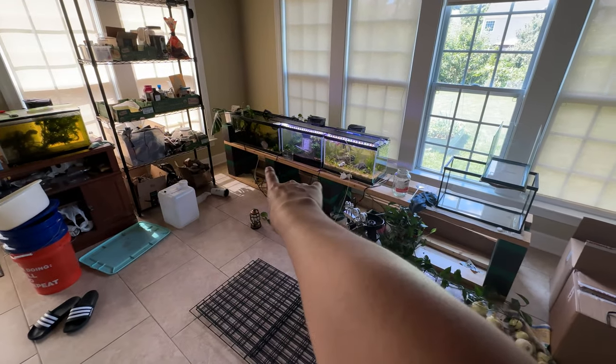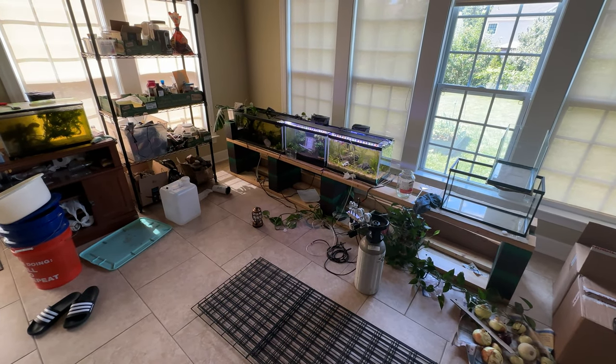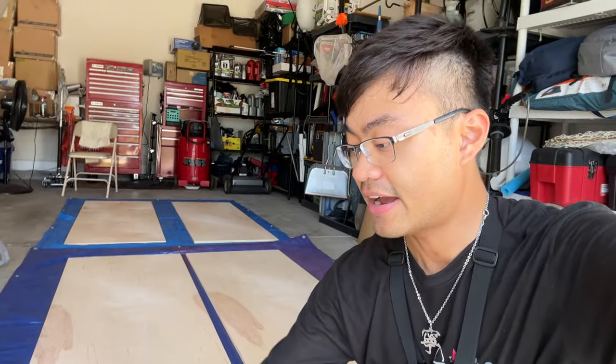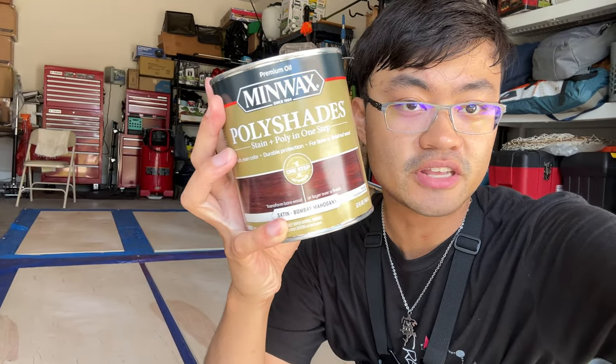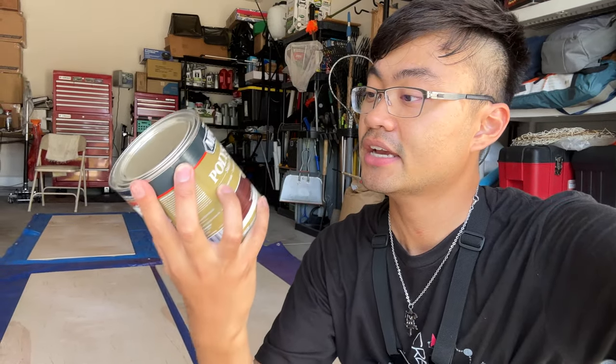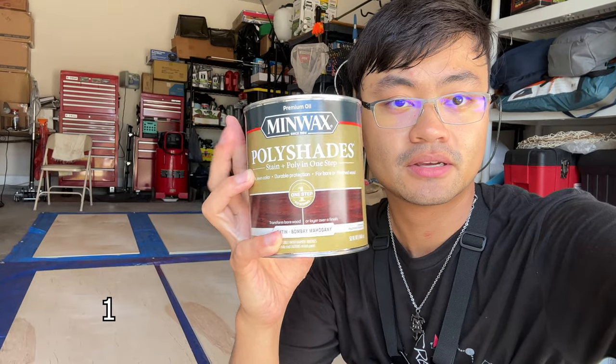Now is the time to start draining all my tanks because this is where we start moving tanks. In my haste to build the fish rack, I forgot one very important thing: to actually varnish and stain the pieces of plywood that are going to be the bottoms of each of my shelving levels. I went to Lowe's — I've never done a single stain or varnish in my life, so this is a recommendation from the Lowe's guy.